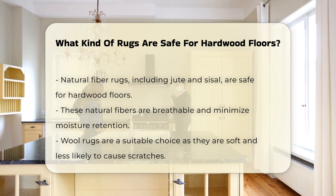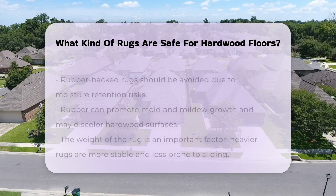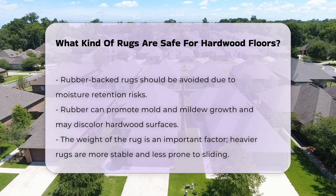It is important to avoid rubber-backed rugs. The rubber can trap moisture, leading to mold and mildew growth. Additionally, these rugs can leave marks or discolor the hardwood.